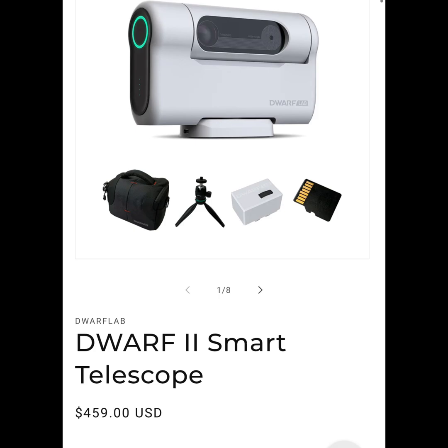That is actually very cheap. It comes with the tote bag, the tripod, the battery, and a 64 gigabyte SD card.